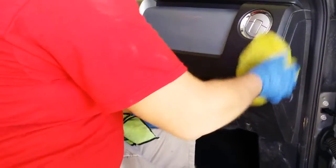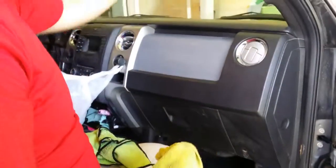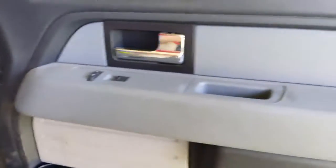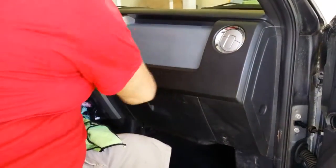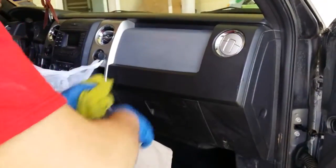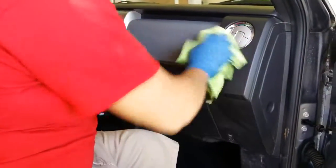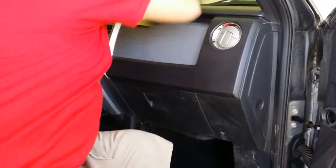Interior and exterior paint. Windows — I love it on windows. I love it on dashboards. Door panels. I love it everywhere. It does a very good job. Leaves a small amount of protection without leaving any gloss. Sometimes I go back over with a second towel just to dry it up, but you can let it dry on its own because it won't streak.